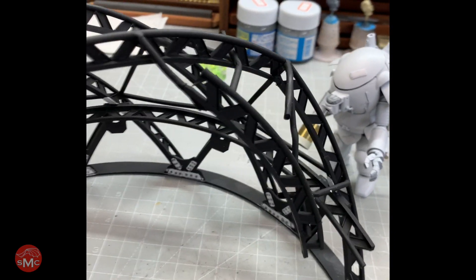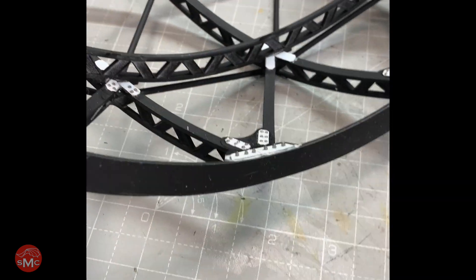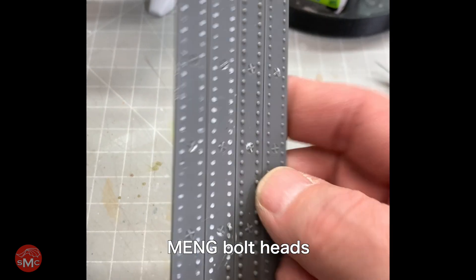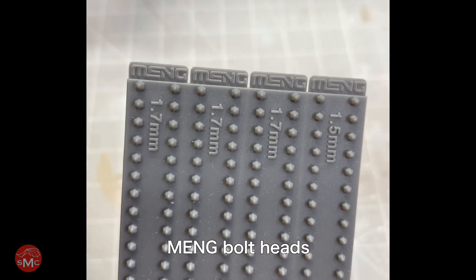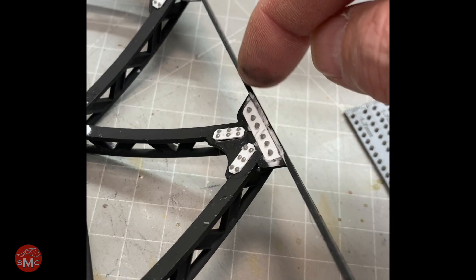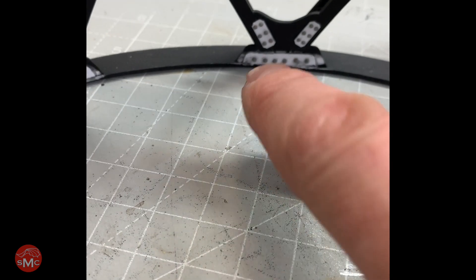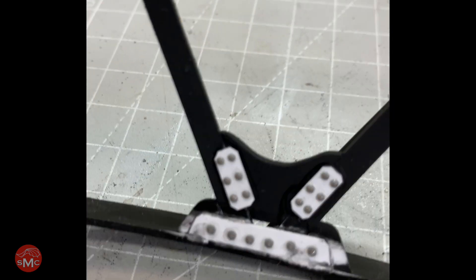Today I am working on the structure and I'm adding bolts. I got a little paint on here which makes it a little easier to work on. I'm adding these little plates, and remember I did a video last week about these Meng bolts — they're really cool. So Meng bolt heads: the big ones on this line are on the base plate down here, and then the rivets are on the opposite side. Cut those rivets off and then those get applied down here — you literally cut them off and use a little thin glue to glue them on there.